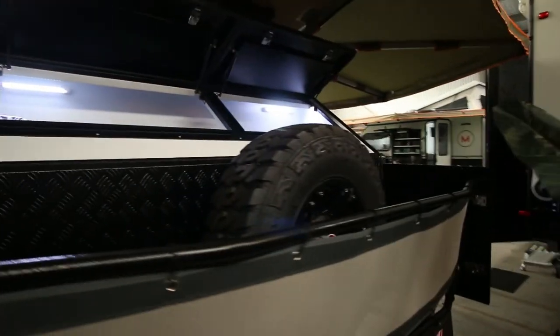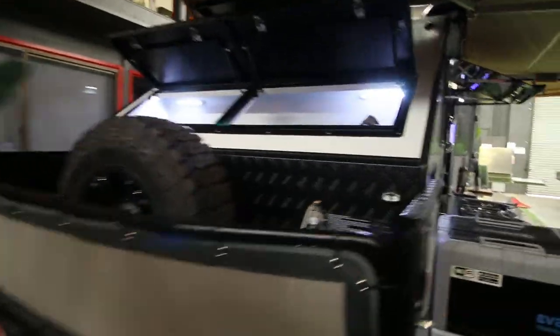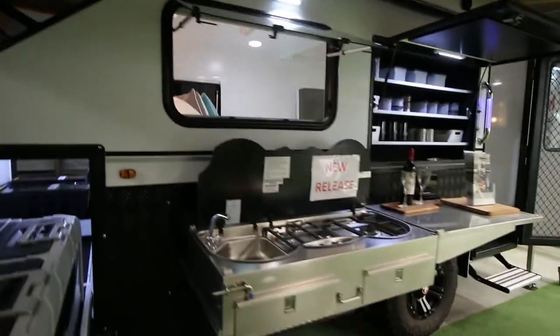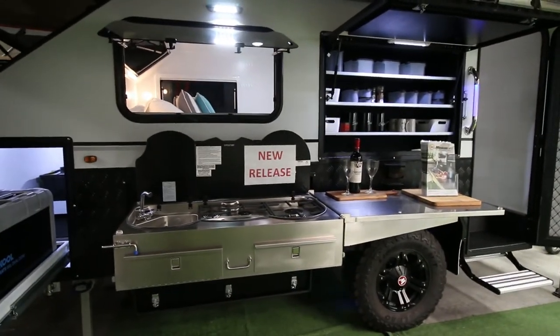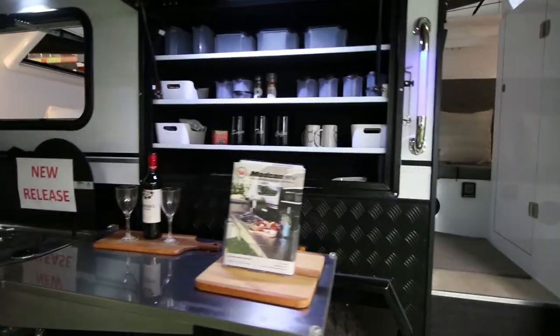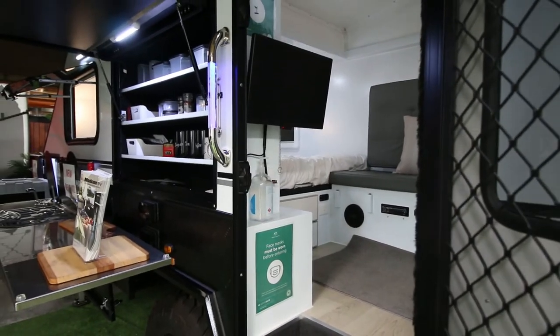This C3 Plus has proved to be popular already — we've only taken it to one show and we're really pleased with how it's been accepted by people coming in for a look. There we have it.